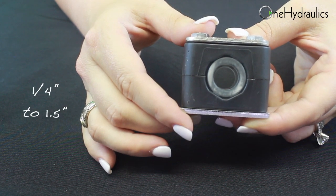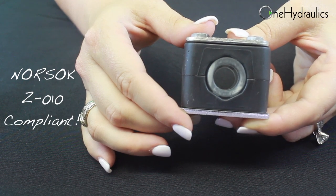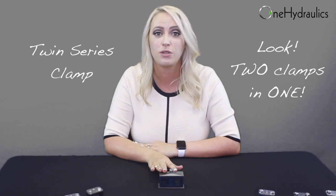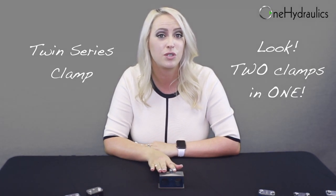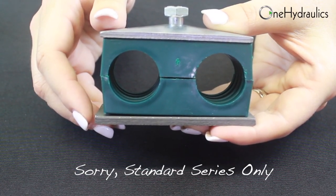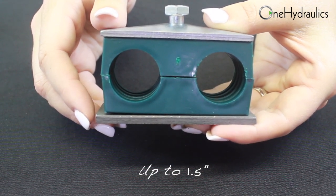These clamps are available in sizes quarter inch to one and a half inch, and they are the only solution on the market today that is compliant with the NORSOC Z010 standard. This unique clamp is called our twin series clamp, and it actually enables you to mount two tubes or pipes together side by side without having to use two clamps. They're only available in standard series, not heavy series, with sizes ranging from a quarter inch to about an inch and a half.